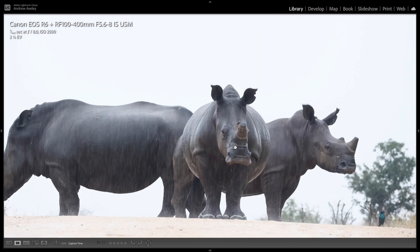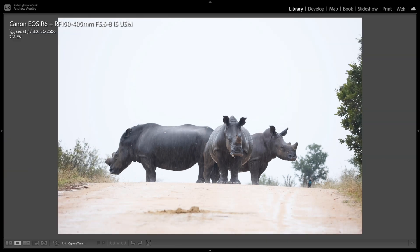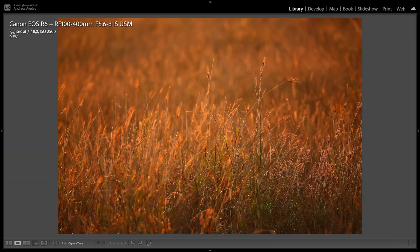Pouring rain again — some white rhinos in the Kruger. These have been de-horned obviously due to poaching, and their horns are slowly growing back. A really nice sighting in the pouring rain, and the lens did very well. Abstract stuff — shooting grass and having some fun with the light, just a nice crisp and sharp image.